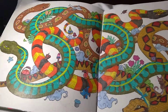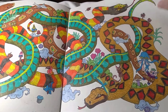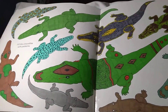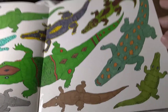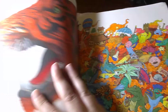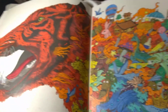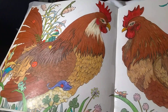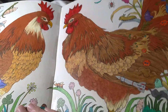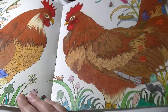All the snakes, all coiled up, ready to strike. Alligators and crocodiles. Tiger. Loved, loved, loved the roosters — I myself have some roosters outside and some chickens, so I really liked doing these guys right here.